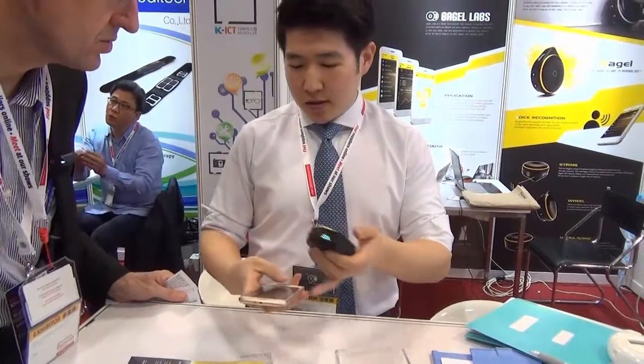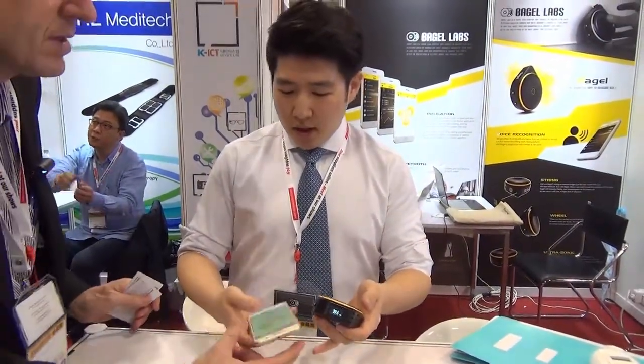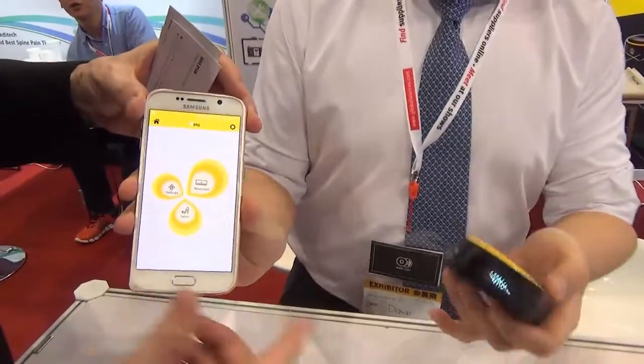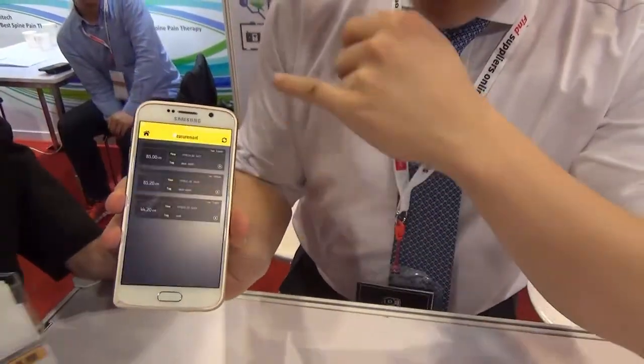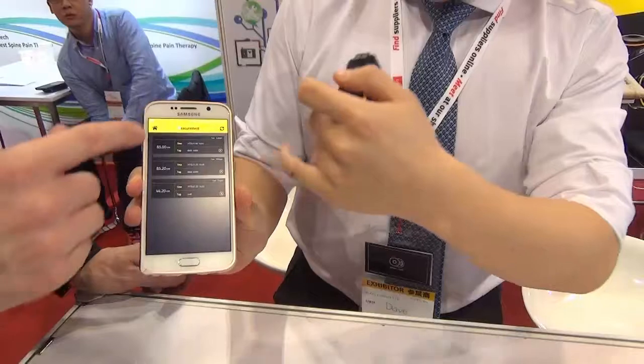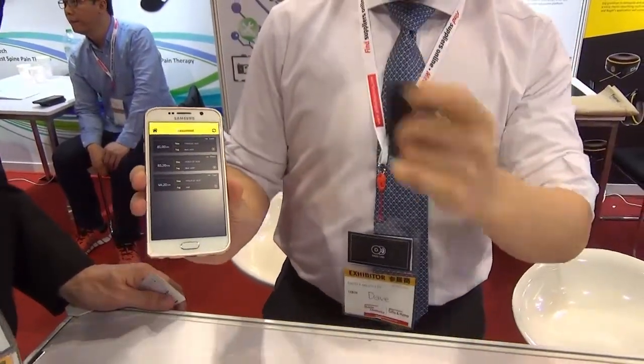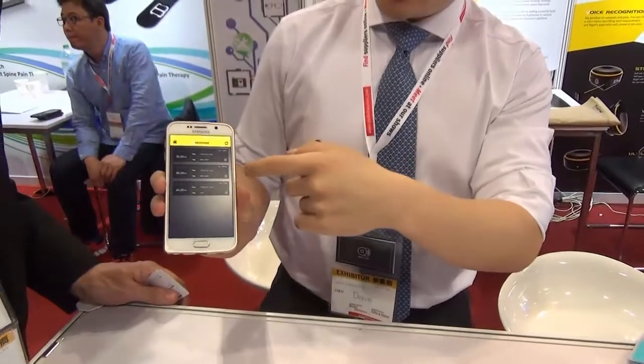And with Bluetooth you can connect this device to your smartphone. This is our app — it's a prototype. You can organize your measurements, and the voice tag is automatically converted into text.